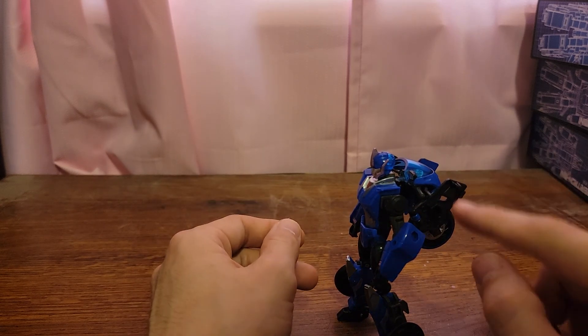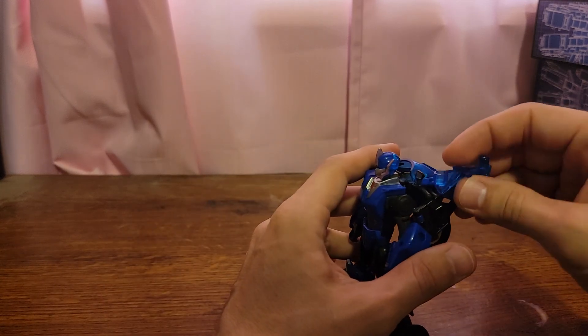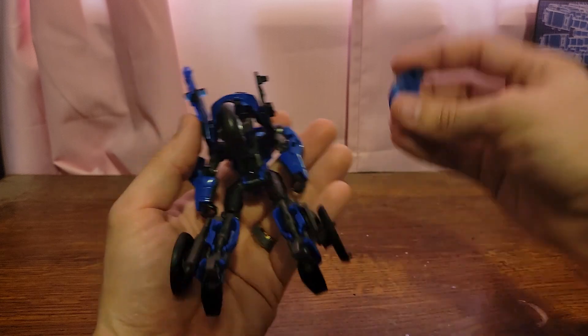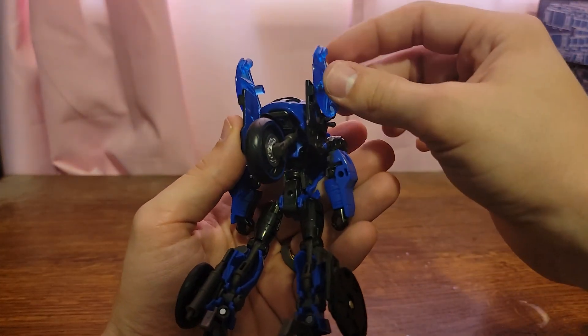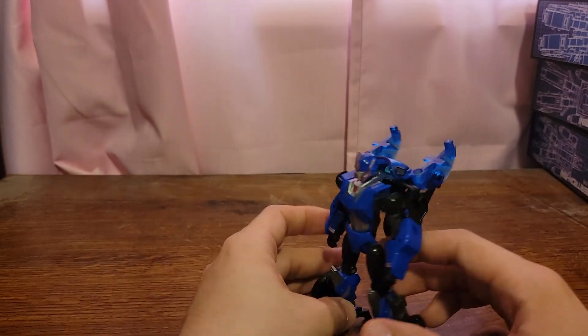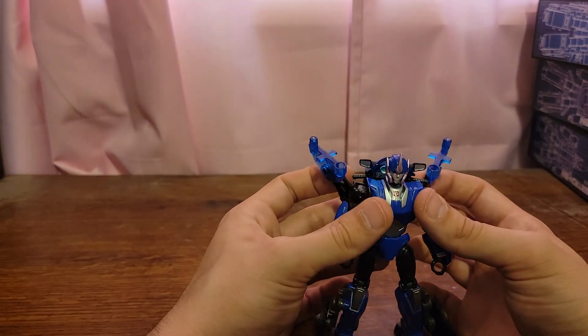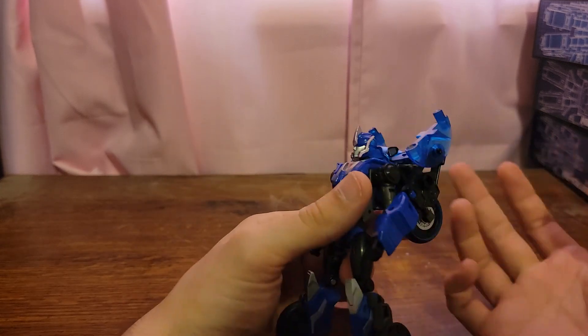Another thing about this figure is these are kind of the right size — they're about the five millimeter port plug or post size. So you can plug those in and kind of give her some larger wings. A lot of options with this figure.